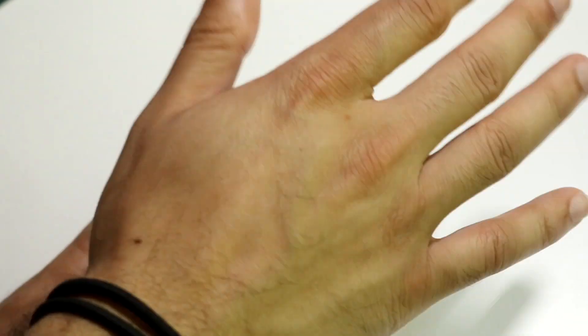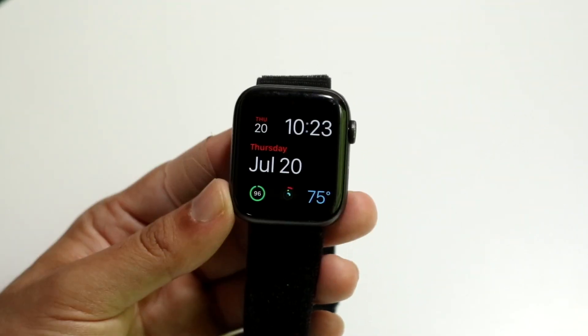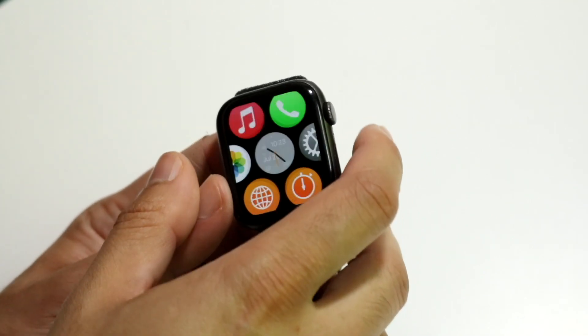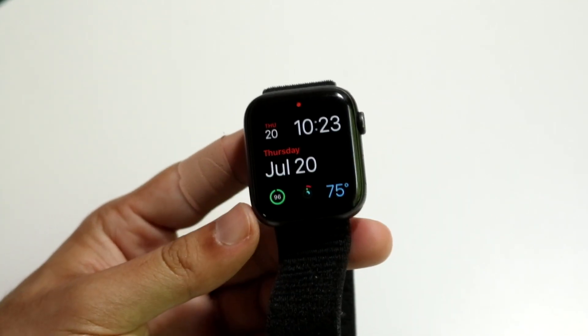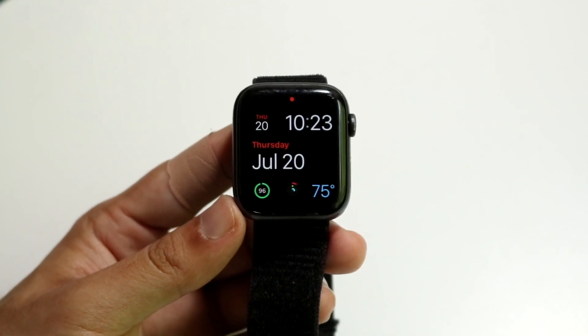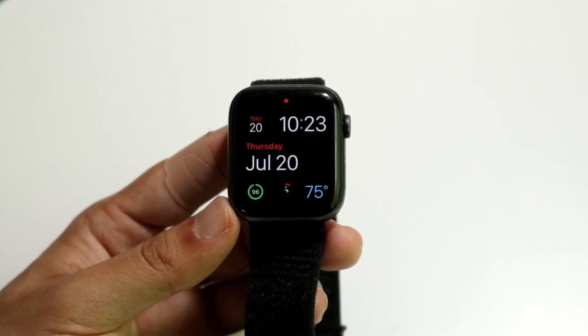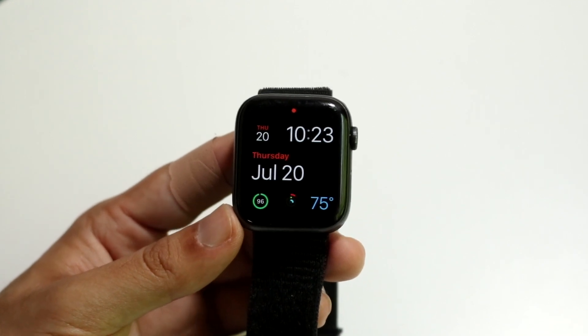Now whenever you go ahead and unlock your watch again — whenever you want to use your watch — you can unlock it and the new passcode will be active. It's not going to ask you for the old passcode anymore; it's going to ask you for the new one. And that's basically how it's done — it's a super basic process.